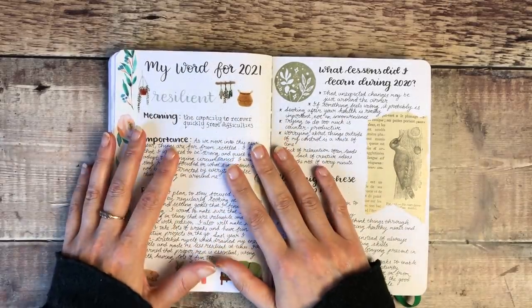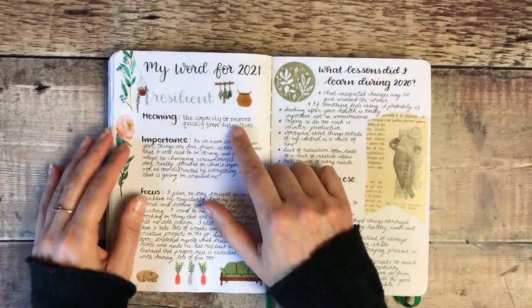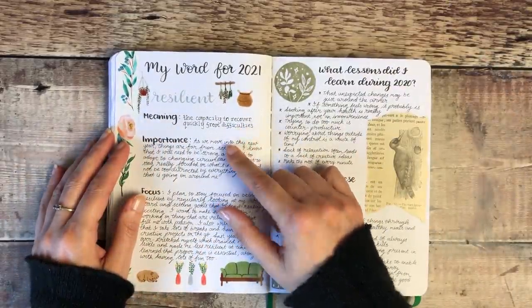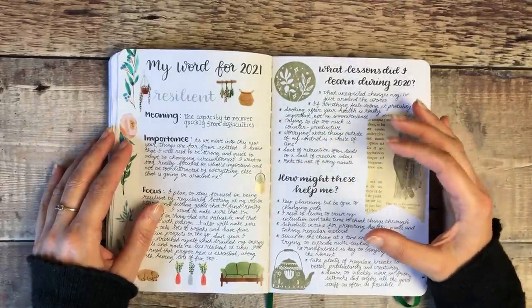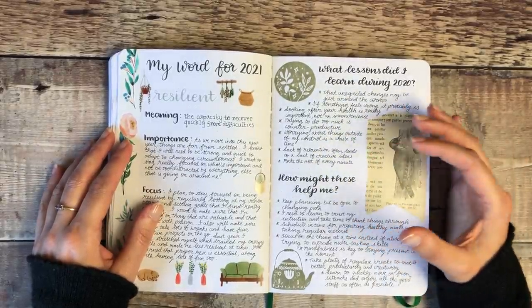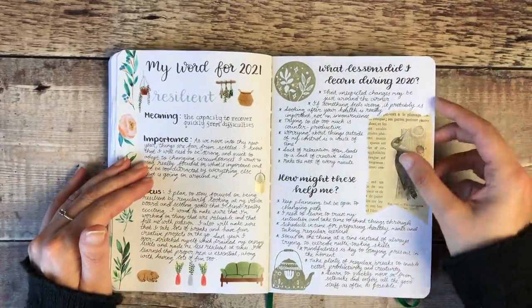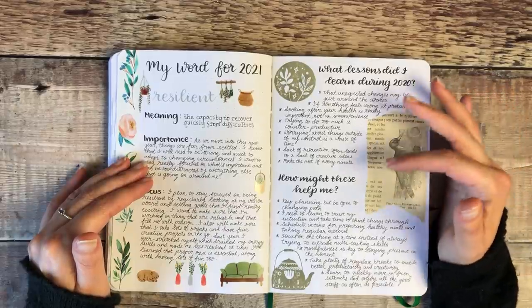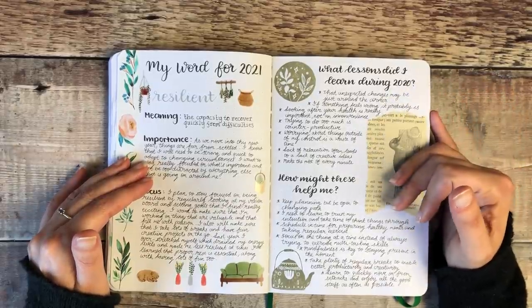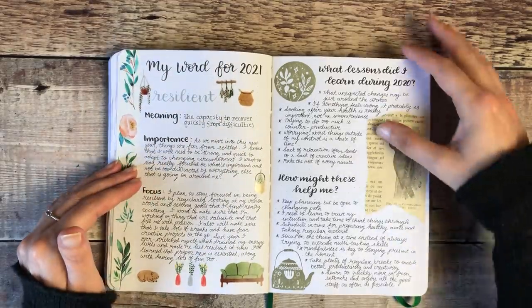Here I set my word for 2021, which was 'resilient' — the capacity to recover quickly from difficulties. That was something I felt really strongly was something I needed to focus on for 2021, bearing in mind how 2020 had been. I wrote down a bit about what lessons I learned from 2020 and how I could use those to hopefully help me be stronger and more resilient in 2021.